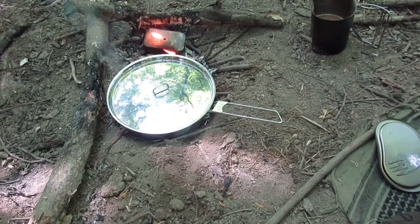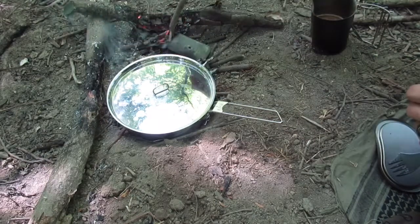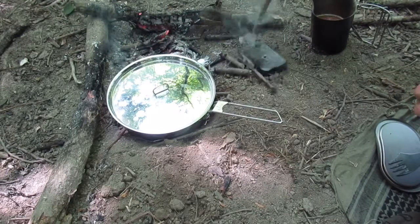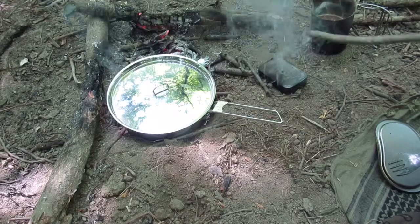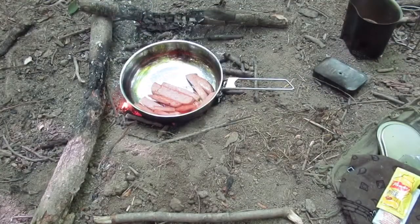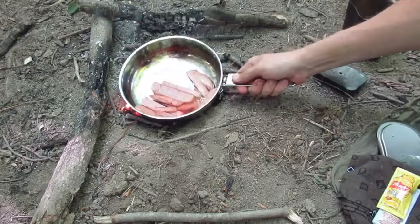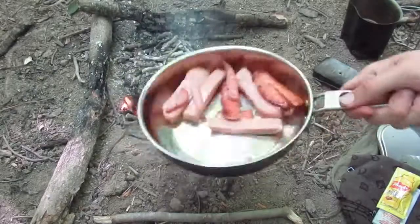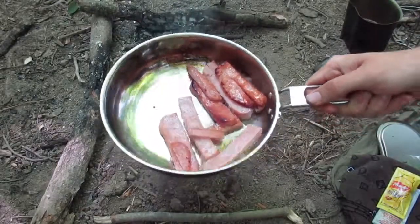It's good coffee. It went out on its own. I'm going to call this Spam done. Got a little bit of hot sauce, a little bit of mustard. I'm going to sit here and enjoy this.